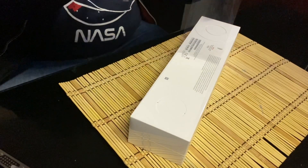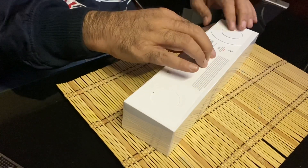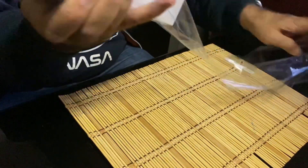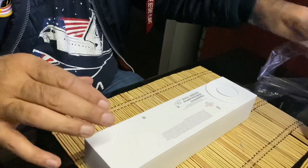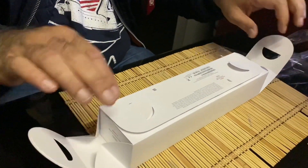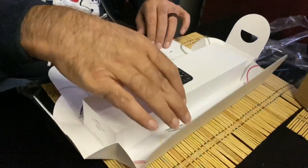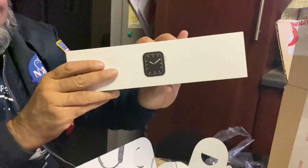That is just divine — it feels awesome. That is the watch, we've got the plastic out. We've got these two pull tabs — just gonna pull it apart. And we've got the Apple Watch Series 5 Cellular. Check this out!